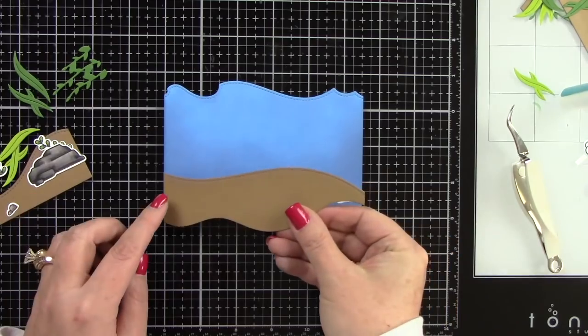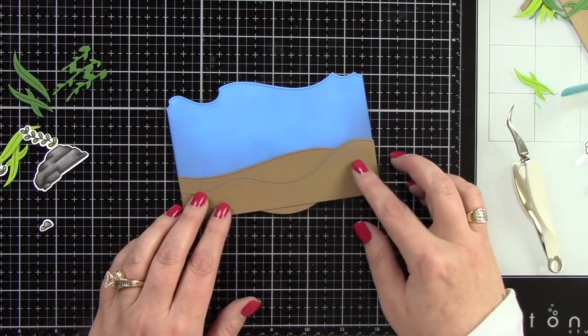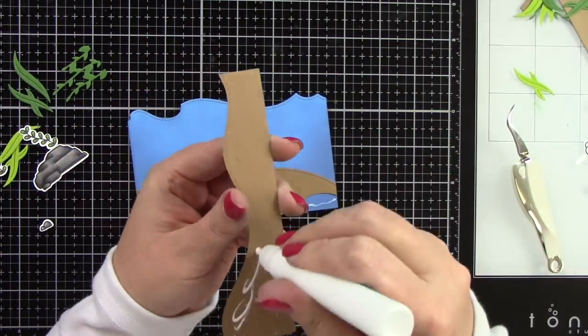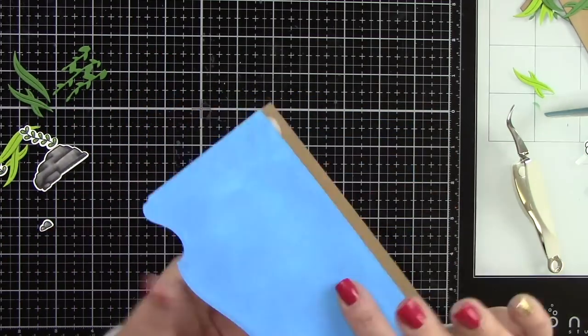Now I'm adhering the hills — cut from the stitched hillside border in paper bag cardstock — lining them up, trimming off the excess, putting the next one on, and trimming off the bottom excess, making sure everything lines up great.